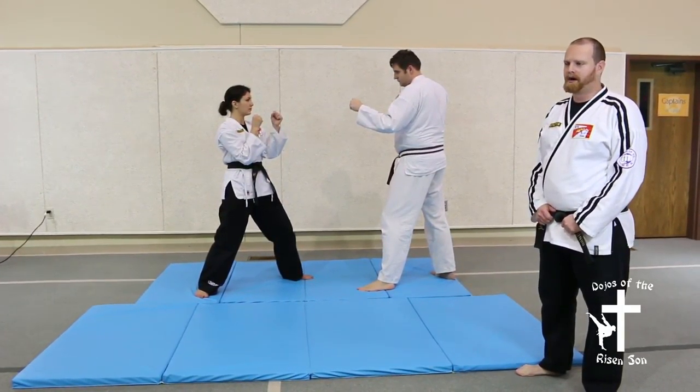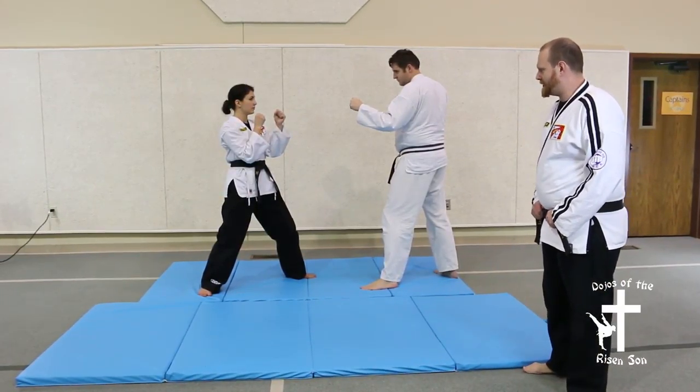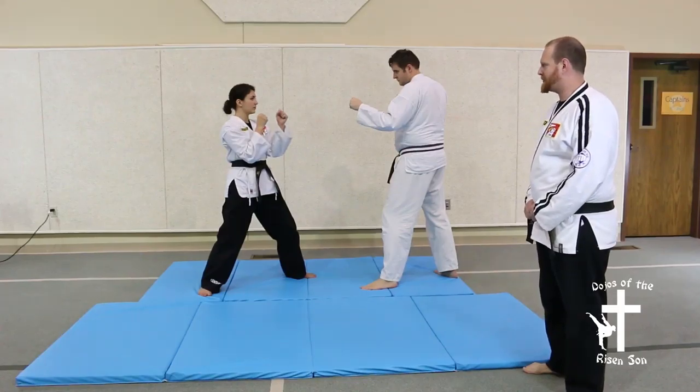Technique 18 is against a punch and it gets a little more technical. At this point, you're an upper belt and you've developed quite a bit of skill.